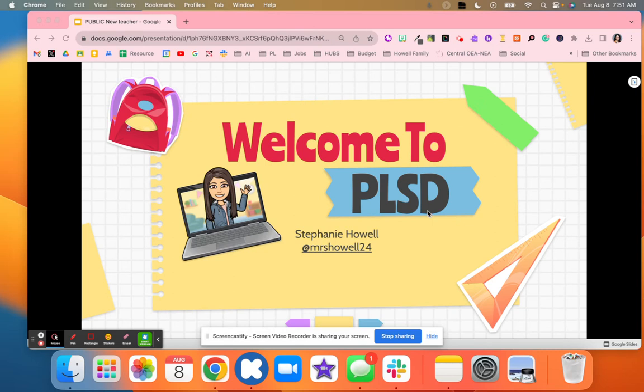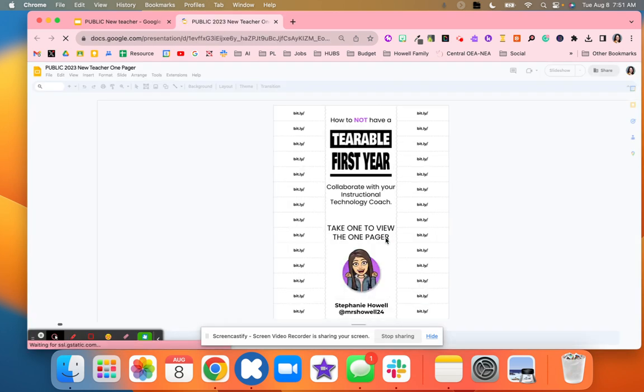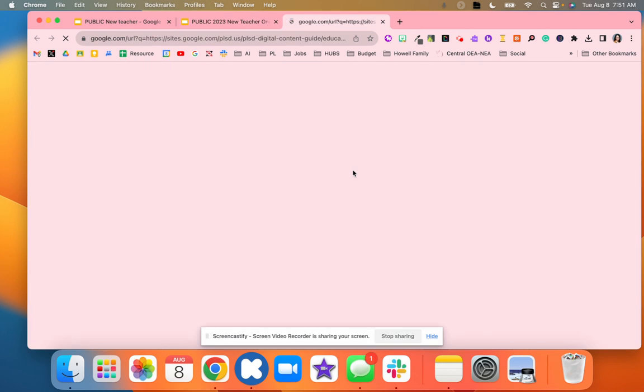I'm going to walk through how I set up my new teacher training this year and I think it worked out really well. What I did first is I had a one-pager — a resource for staff with a Bitly link so they could access the material. They could either print it or click all the links they needed. Over here I had a link to the actual slides so teachers could interact with them and complete different tasks, and the one-pager also showed who to connect with for first questions and what support they needed.